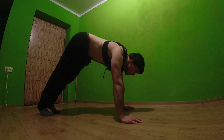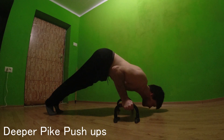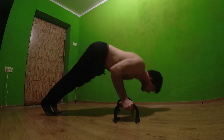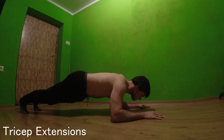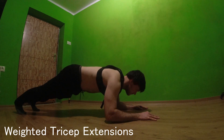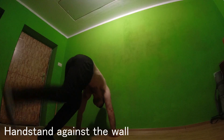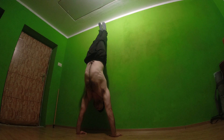Tricep extensions are very simple and good for isolating the triceps. I think anyone can do a handstand against the wall — even though this seems like intermediate stuff, it's not. It's more beginner stuff and it's an underrated exercise for the shoulders.